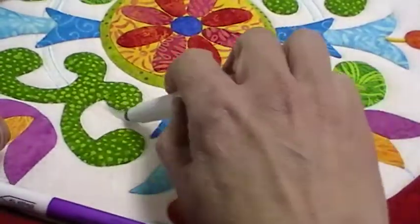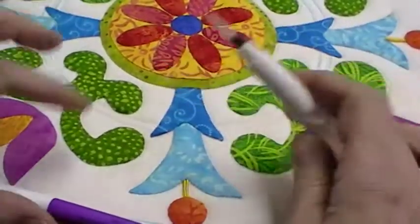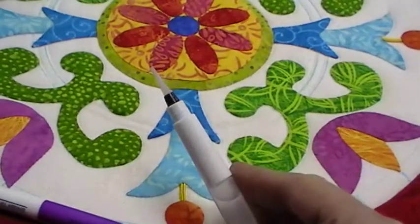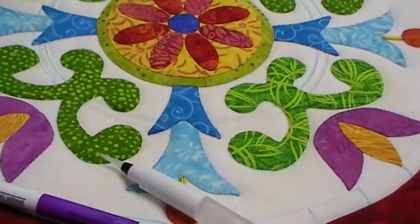It will remove the blue but not a complete 100% removal. I still recommend that you immerse the whole quilt. And that's my tip this week.